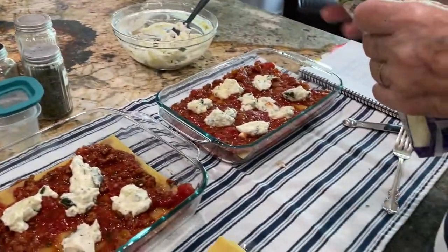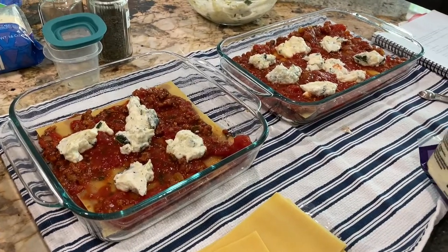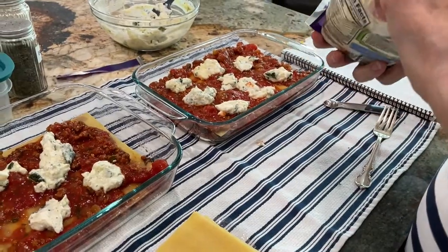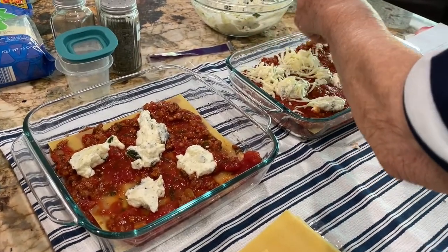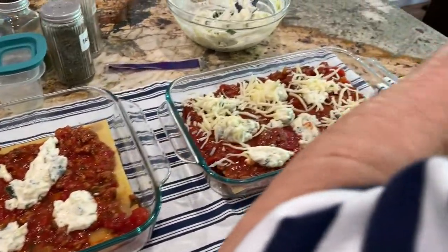Use that older bag of cheese first. Does it matter that we're using pre-shredded mozzarella? I think it's fine — it's always nice and moist. This is low moisture whole milk mozzarella.